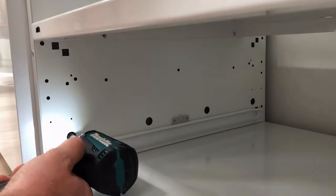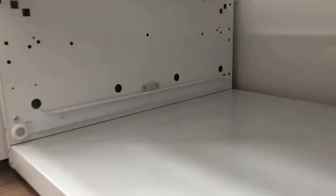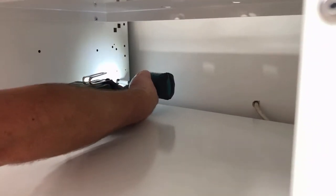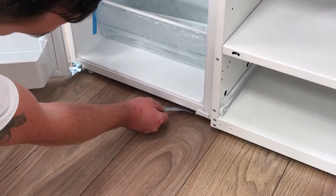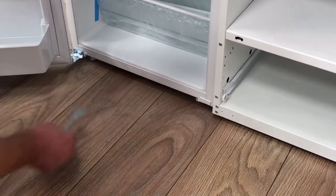Two screws at the top and four at the bottom. To help with removal of the fridge, you will need to wind the fridge legs up by roughly 10 millimetres, lowering the fridge and leaving more room at the top to pass underneath the worktop.